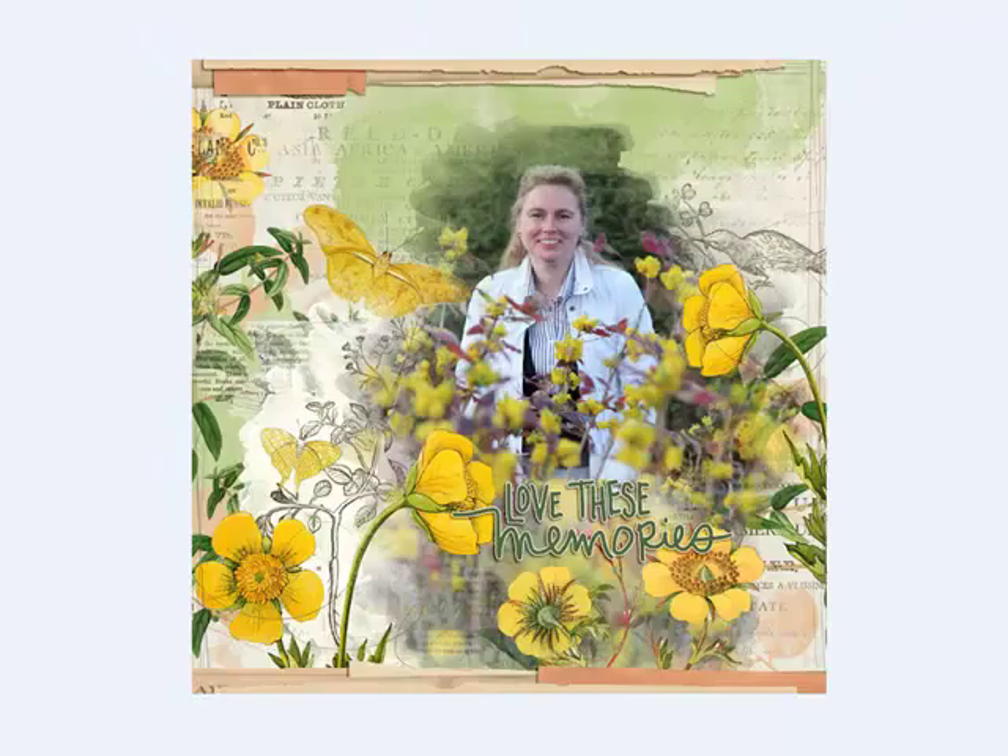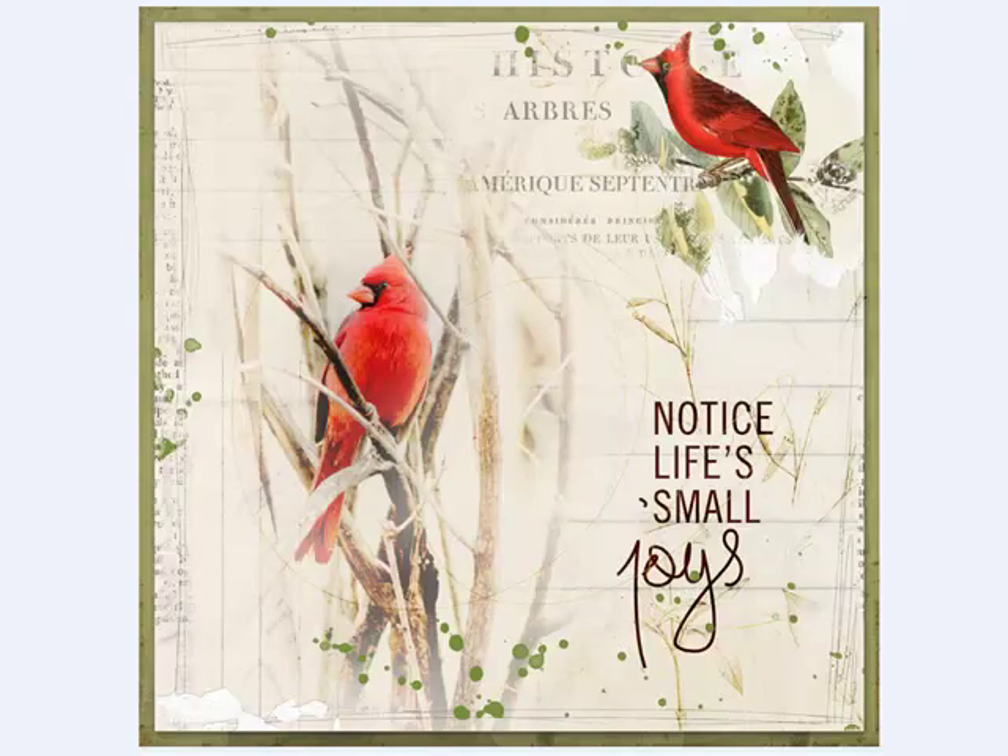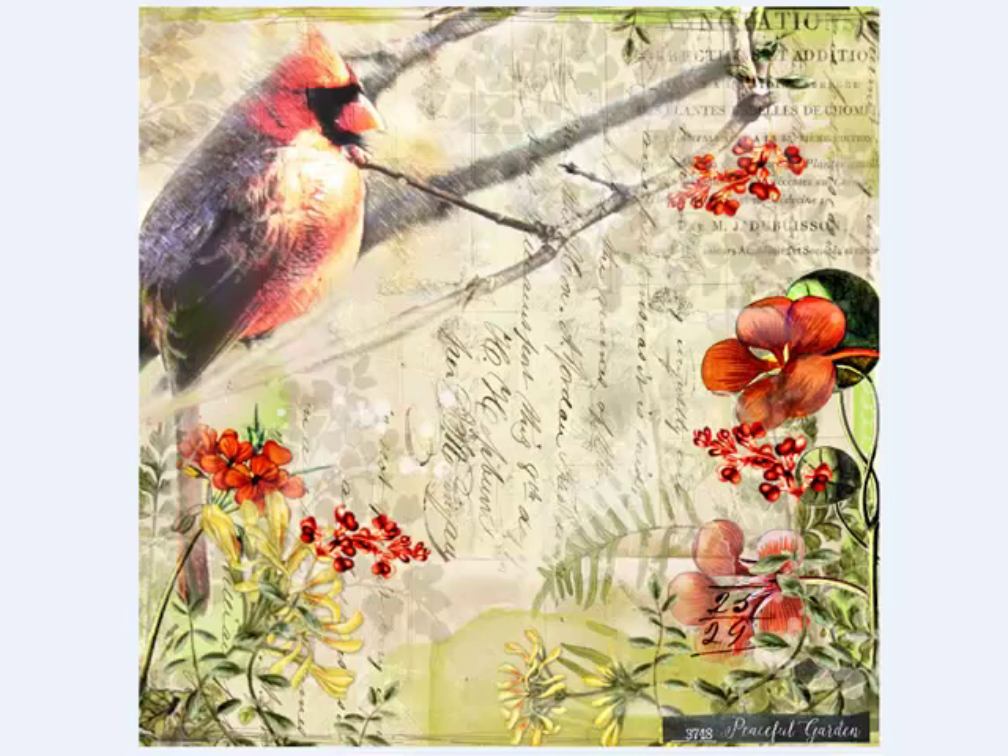Add a photo by blending it into the design. Using the clipping technique in the second tip of the series, you can cover a layer with a photo, like Irene, Joanne, Liz, and Brenda did on these pages.